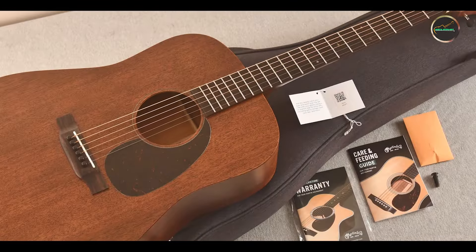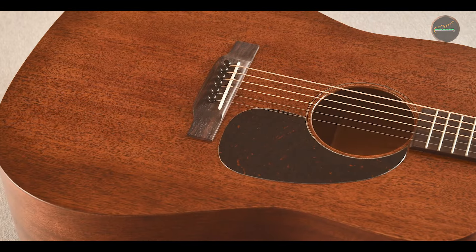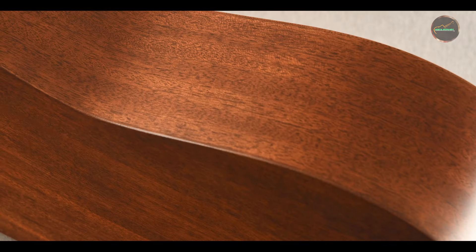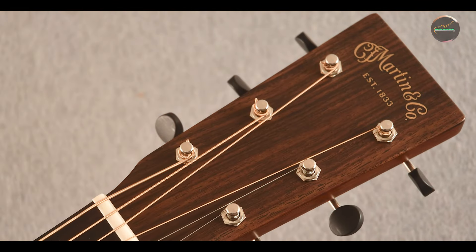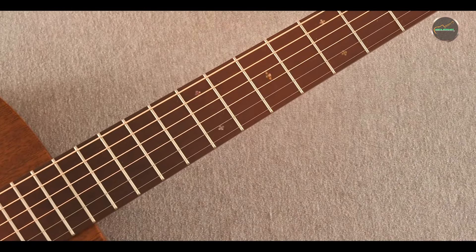The Martin D-15M is built to withstand the rigors of regular use. The solid mahogany construction is not only visually appealing but also ensures long-lasting durability and resistance to wear. The high-quality craftsmanship that Martin is known for guarantees that the D-15M will maintain its sound quality and playability over time. Proper care and maintenance, such as regular string changes and proper humidity control, will ensure that this guitar remains in excellent condition for years to come, making it a worthy investment for any musician.